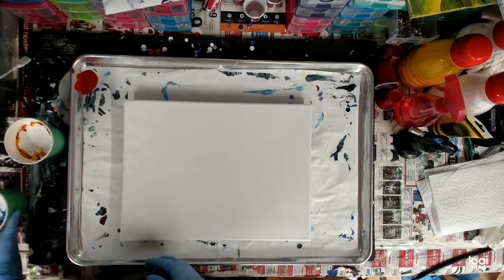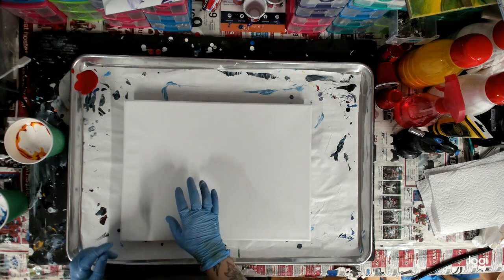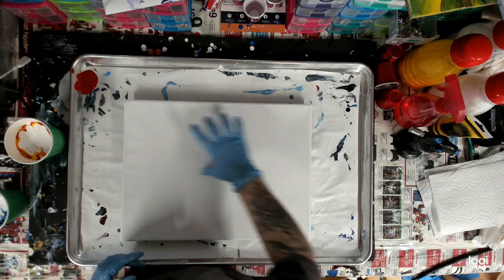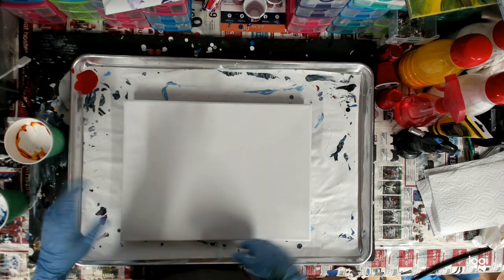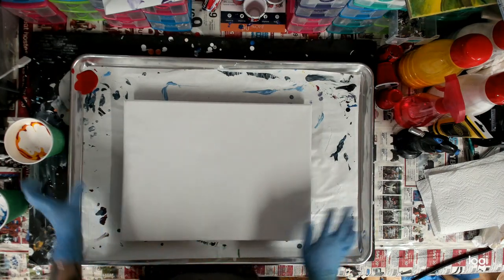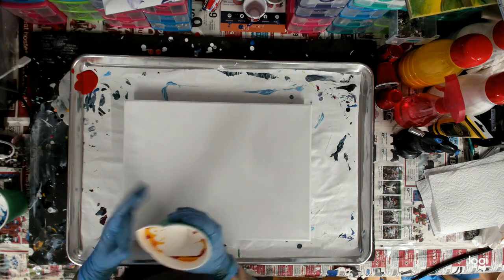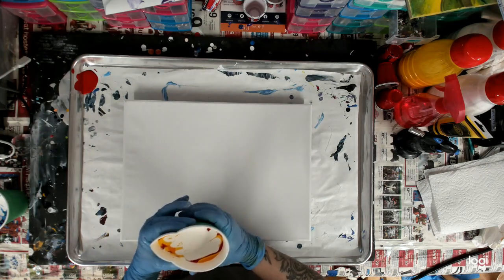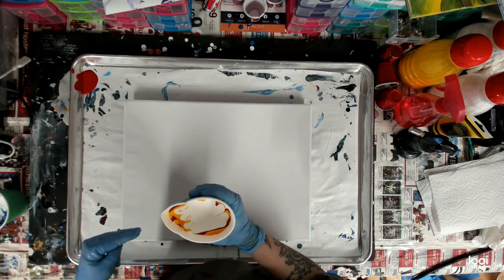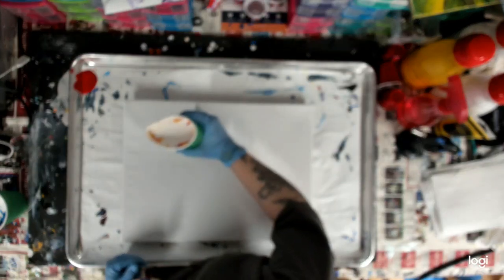All right, so I am going to start. I'm going to go this way and come back, and then I'll have to flip it — I don't know, we'll see. I'm gonna start with fire. I do not have a base coat, as you can see. All my paints are mixed with one part paint, two parts Flotrol, and just a little bit of water. All right, here we go.